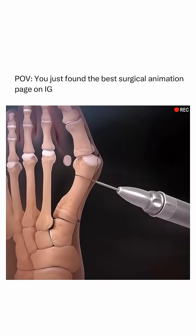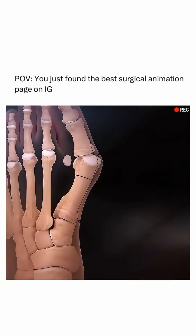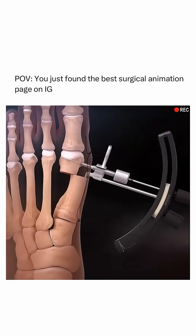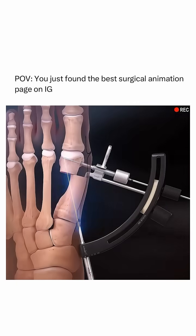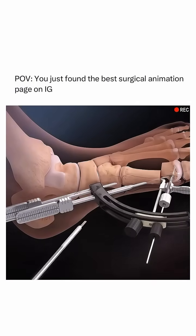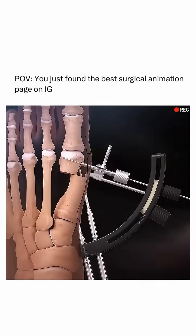In cases where the bunion is more severe, the surgeon may also realign the metatarsal bone by making a precise cut, shifting it into a proper position, and securing it with screws or pins. This ensures that the big toe points straight, relieving pressure and pain in the joint.